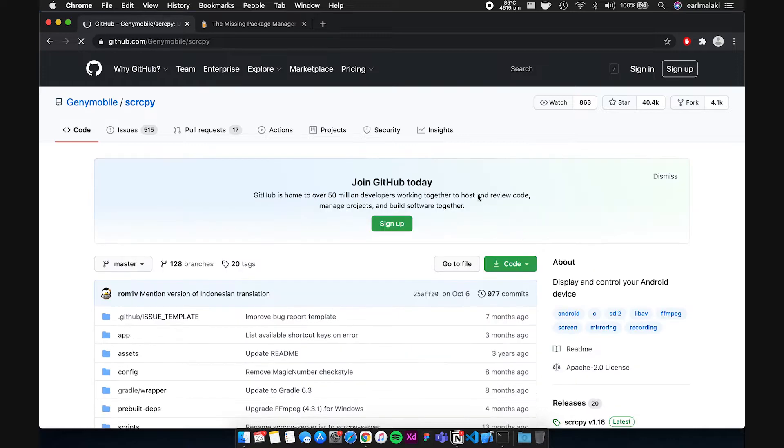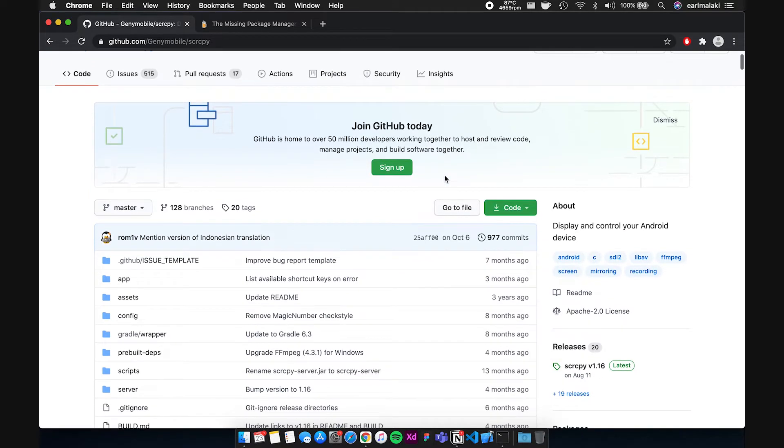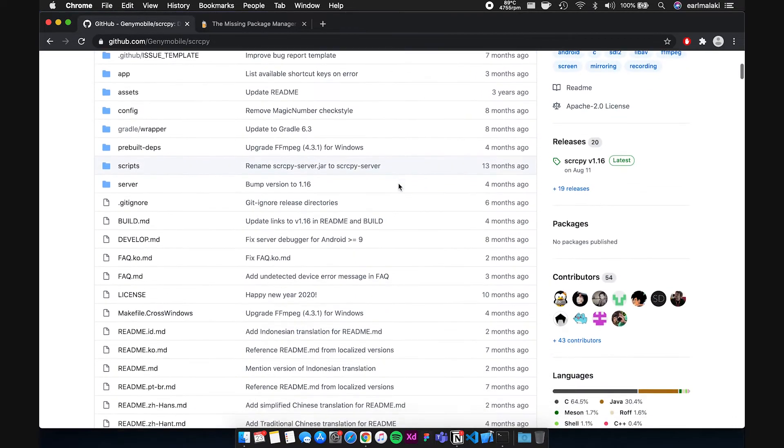The software's name is SCRCPY, which I think stands for Screen Copy. What makes it great is, number one, it's completely free and it's open source, so you get the full functionality without paying for anything. There's no ads, there's no paywall, just all goodness.